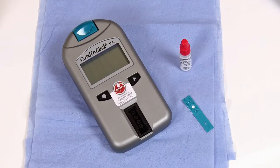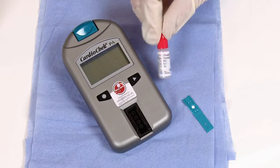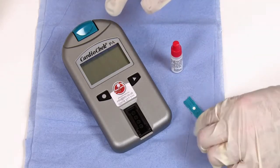This is a guide to run an IQC test on the Cardio Check analyzer. This control solution verifies the performance of your entire analytical system — both the meter and the test strip are tested to ensure they are working properly.